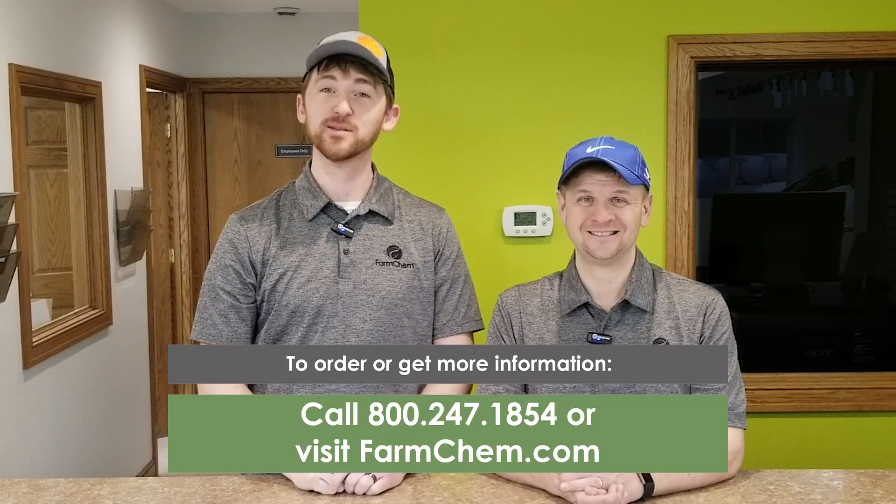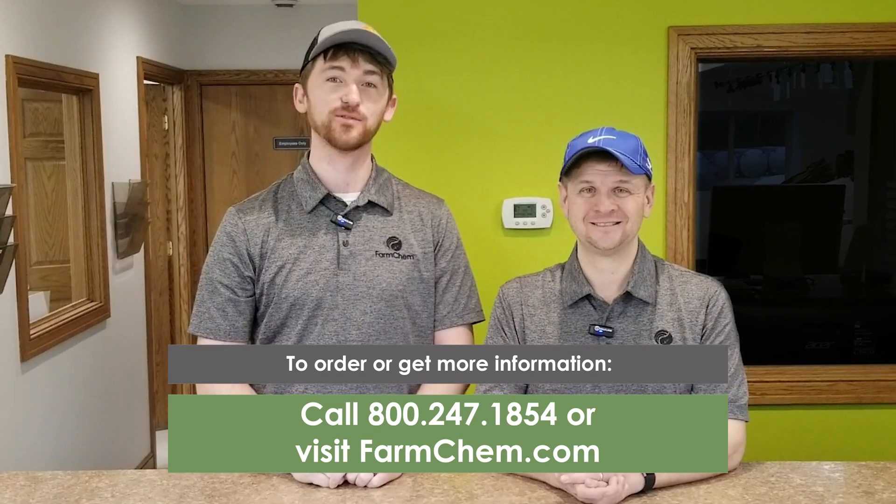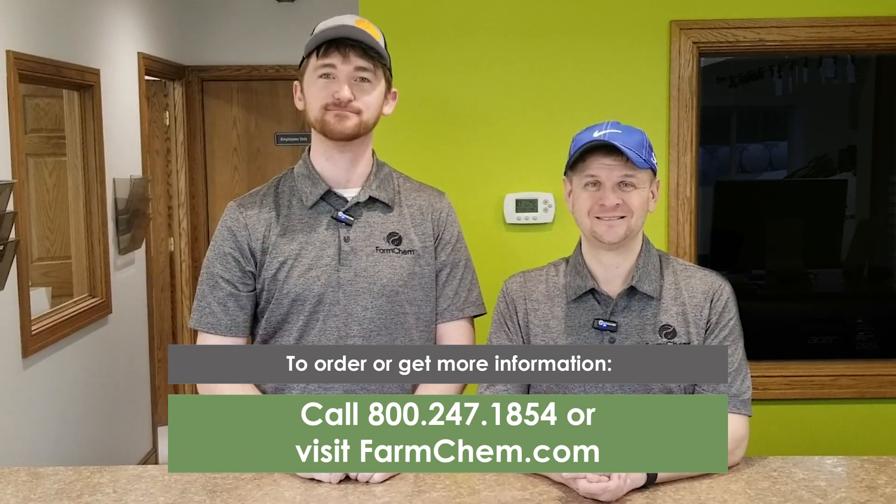If you'd like to order or need more information, please call us at 1-800-247-1854 or find us online at FarmChem.com.